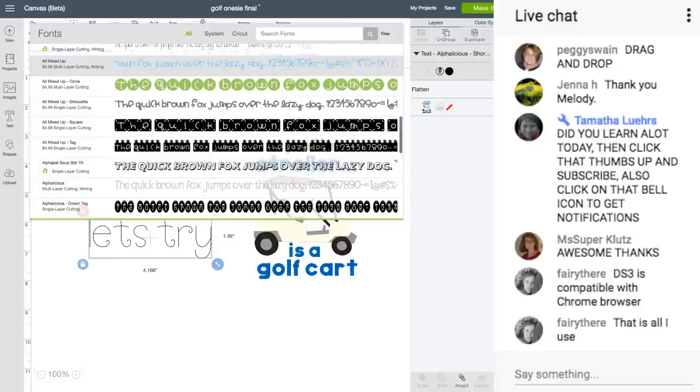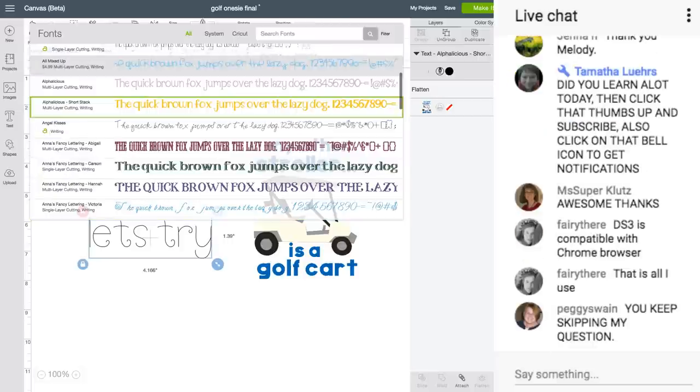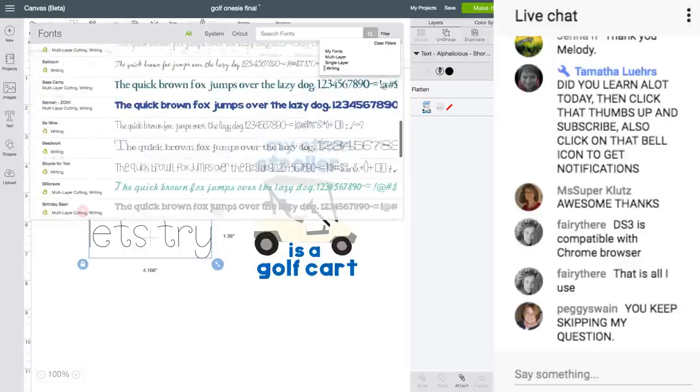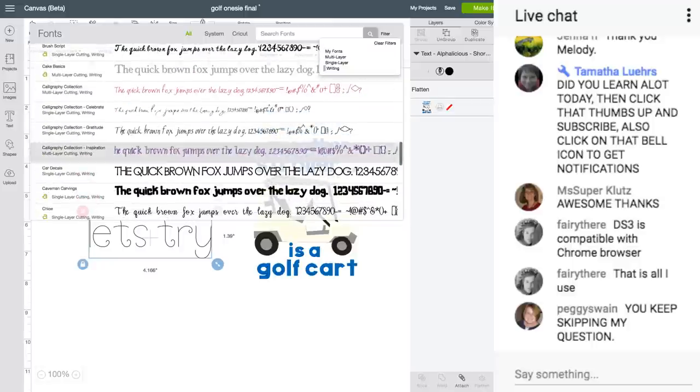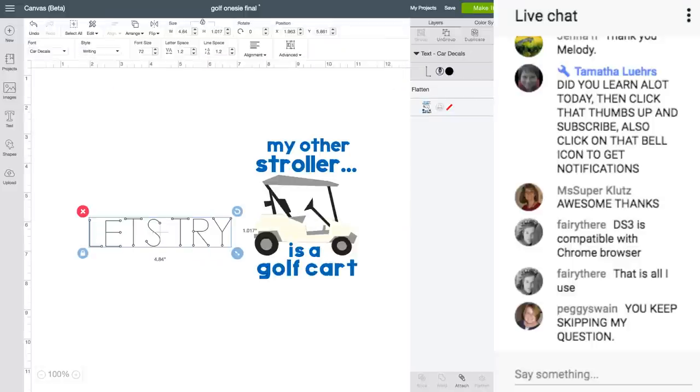Make sure it's on Writing. I turned it off — so if I click on it, see the little gray rectangle next to Writing? That means it's choosing a writing style font. I've seen Jamie answer this question twice. Sorry if I'm missing some of the chat.